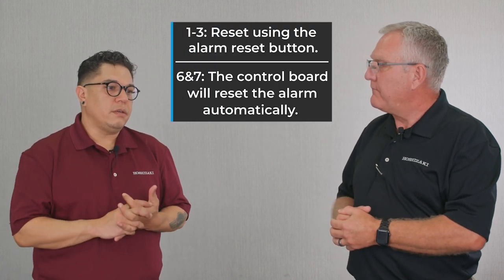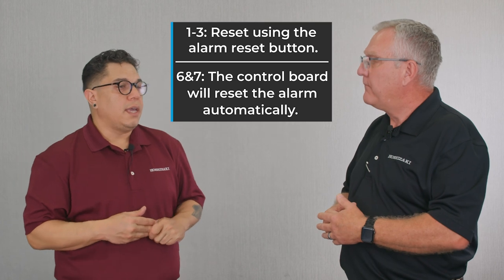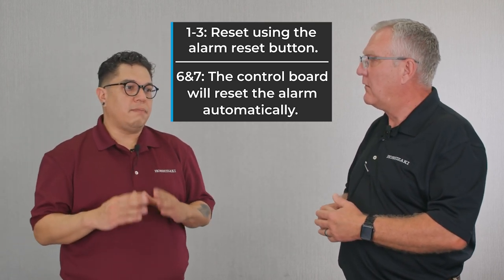On the KM models we have five alarms. Alarms one through three are resettable through the alarm reset button, and alarms six and seven are going to be reset by the board once the voltage is corrected.